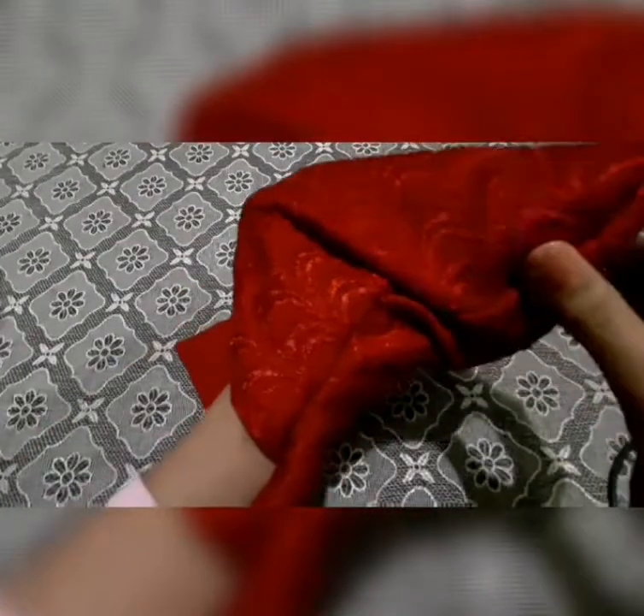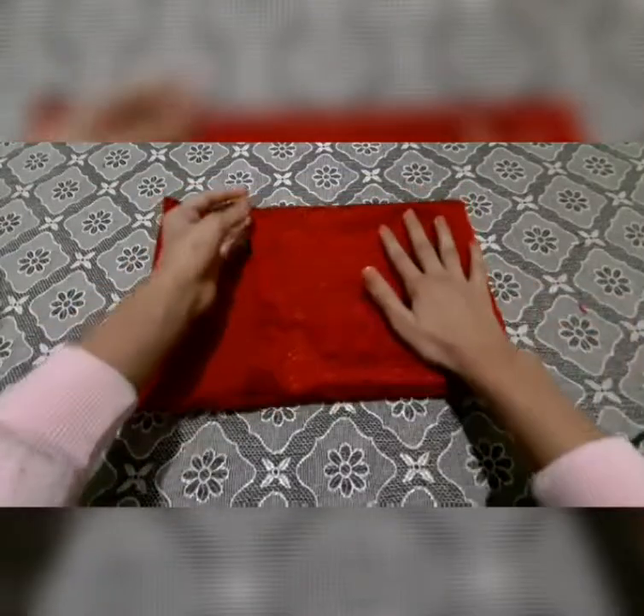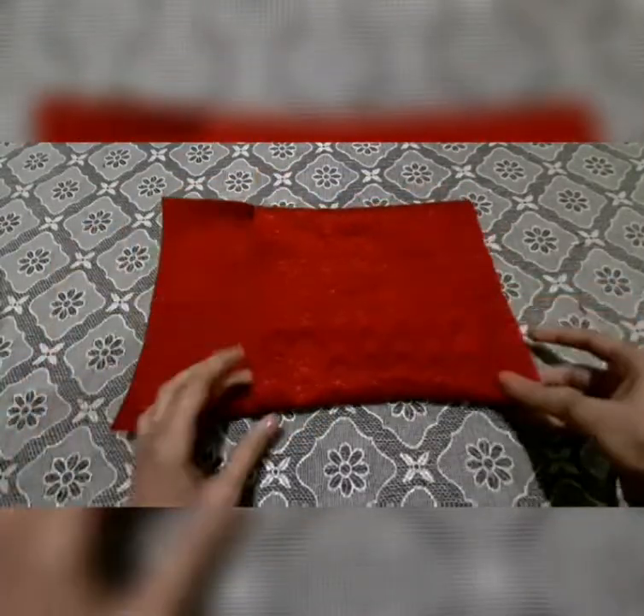Now the right side is facing upwards, as you all can see. This is the basic shape of the purse or bag you are creating.